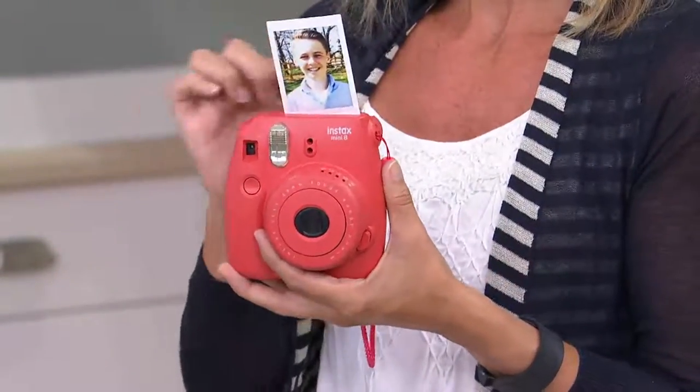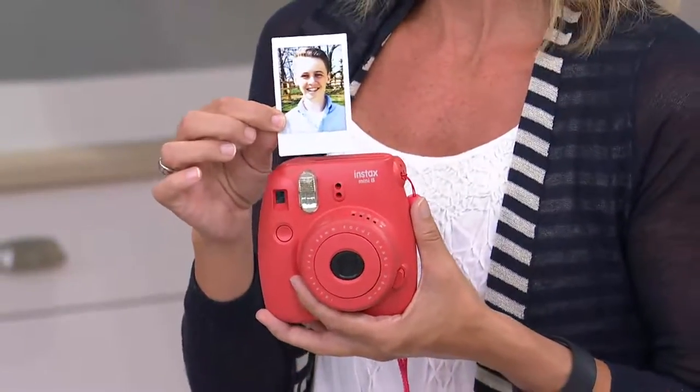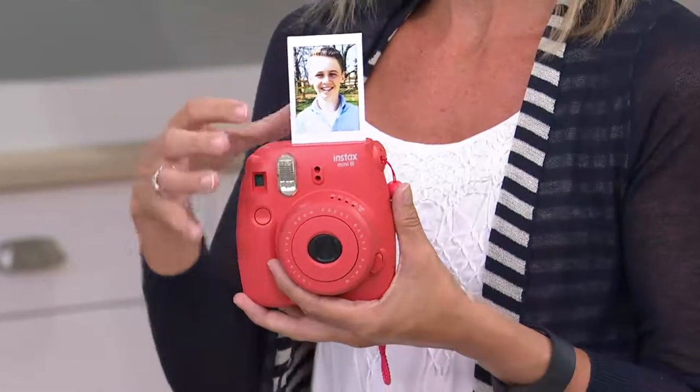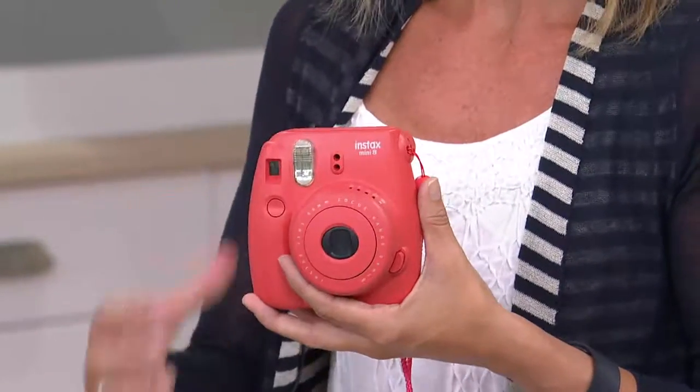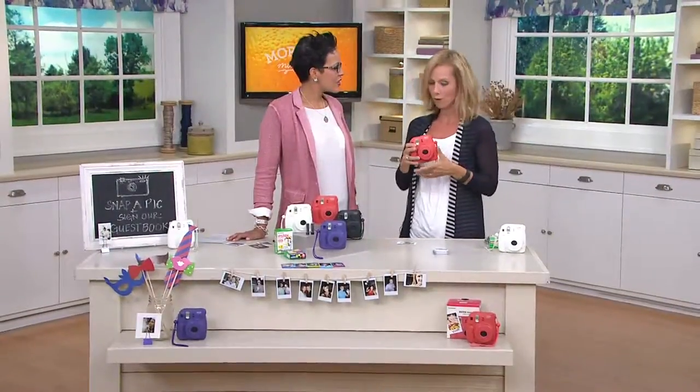It actually prints out, or pops out, these little credit card-sized photos. But again, this is Fujifilm — look at the quality, look at the color saturation. It's all about fun. It's all about snapping a picture, being able to hand it off, enjoy it, and relive that moment over and over again.